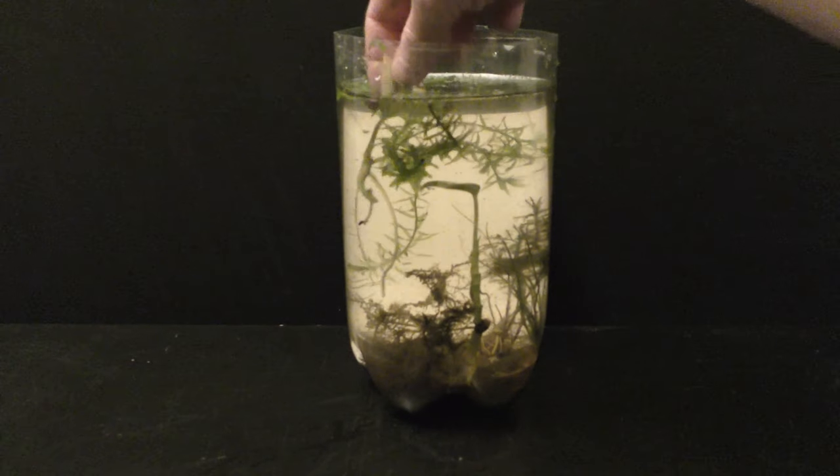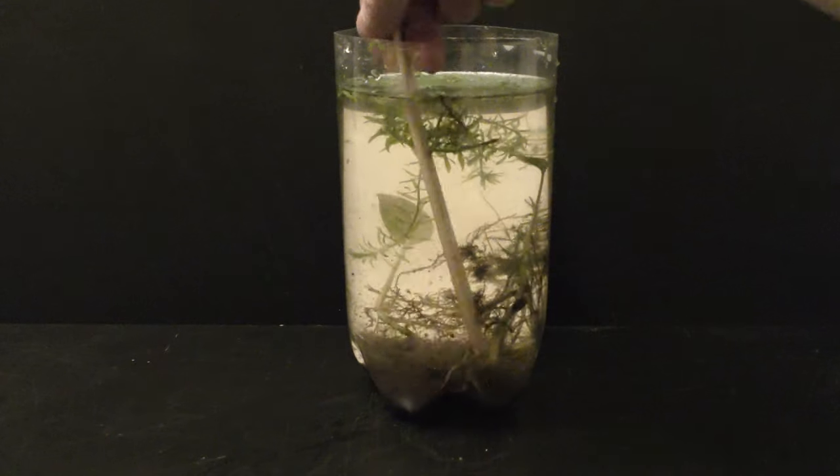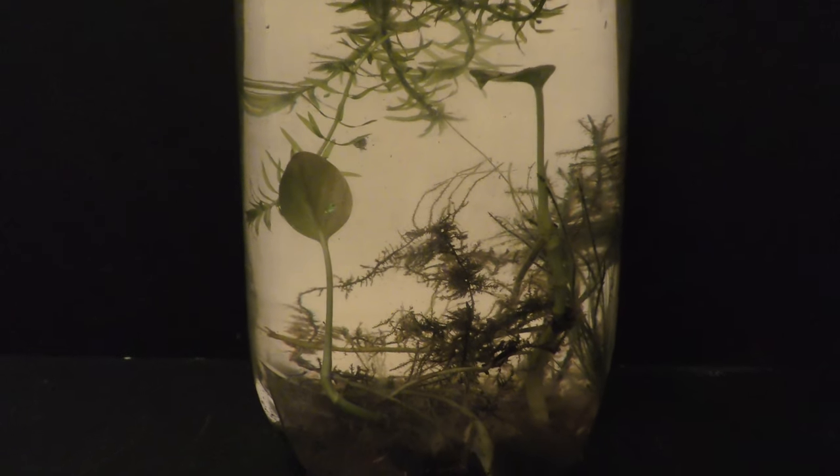The new nursery also contains some young guppies, snails, land moss, and some other plants and creatures of interest. It looks beautiful.